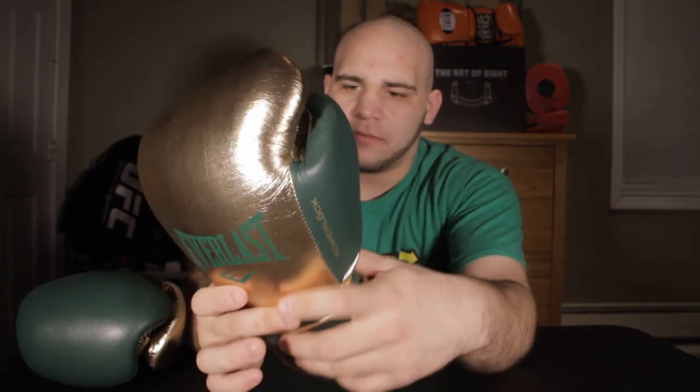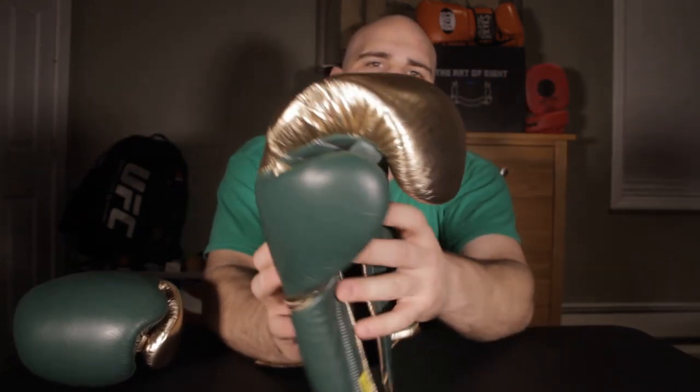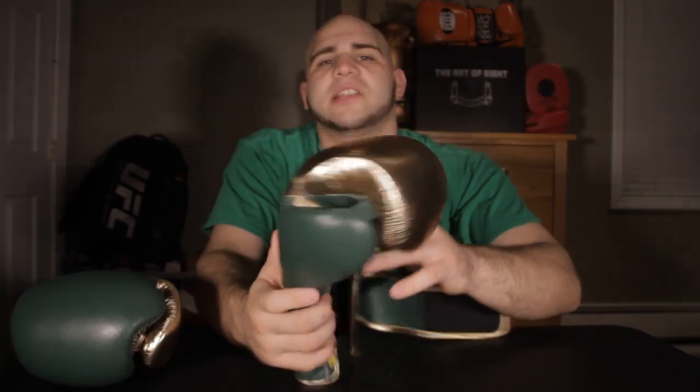You're going to have an Everlast logo on the back — it'll be gold on one and green on the other. We have a PowerLock logo with a little lock for the O, which I like. Opening it up, it says 'Choice of Champions' right on the bottom of the wrist bar, and on the grip bar it says PowerLock as well. It's white stitching, double-lined except for the thumb, which is single-line stitching. There are a couple of frays here and there, but the glove isn't going to fall apart. The interior lining is black.